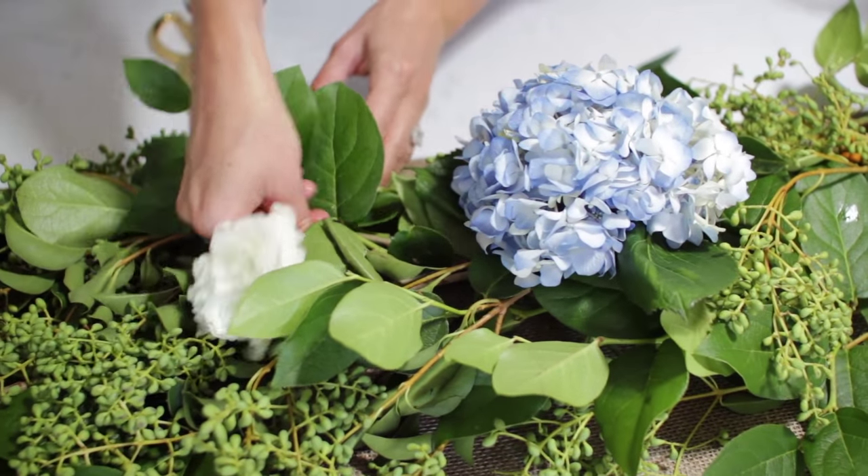But we are not stopping there. We are now going to add in our finishing touches with our big flowers, our hydrangeas and our little pops of white.